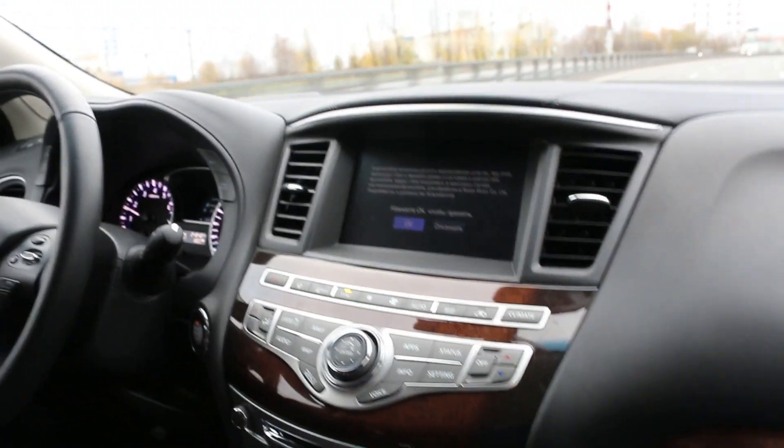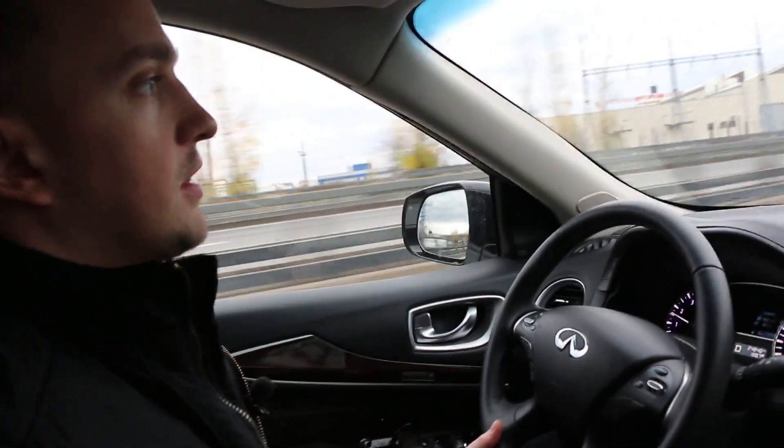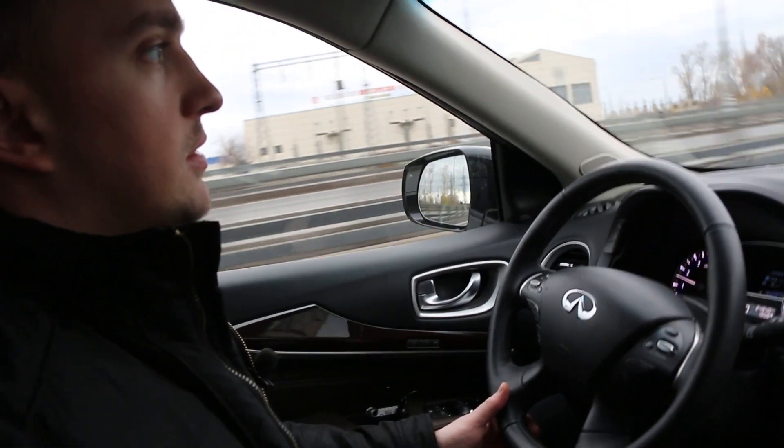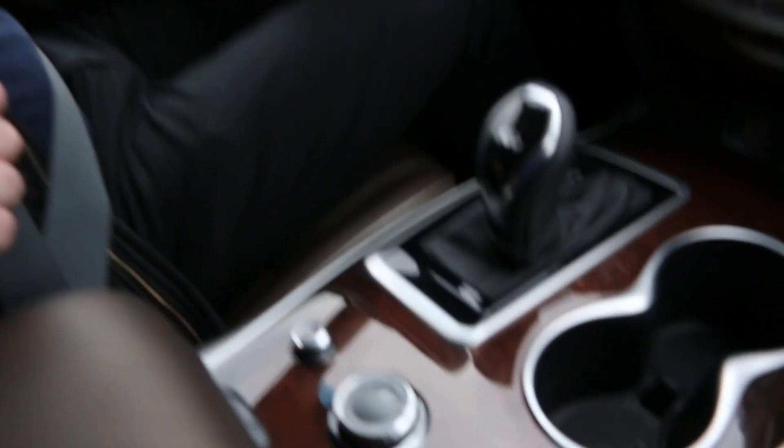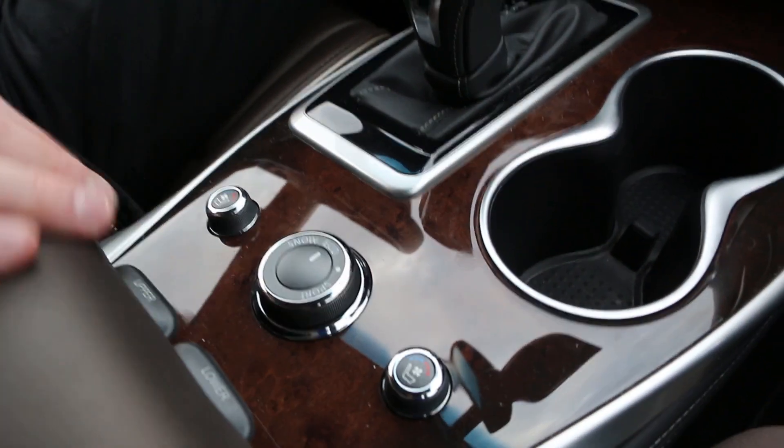The dynamics: 0 to 100 km/h in 8.2 seconds, with a maximum speed of 190 km/h. There is a choice of drive modes: snow, standard, and sport.